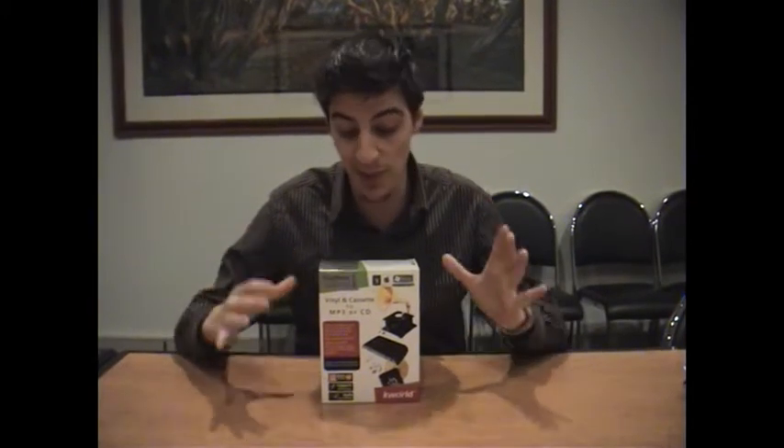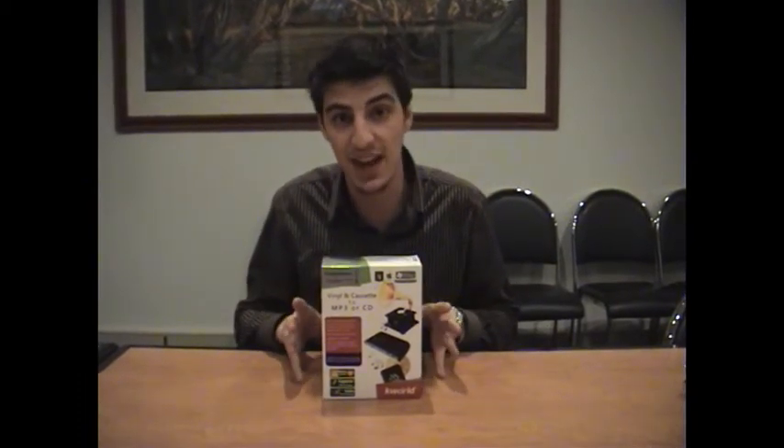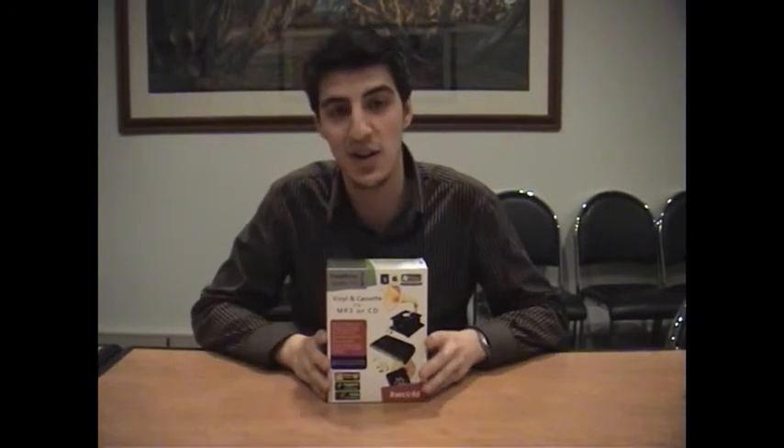Hi guys and welcome to another City Software YouTube video. My name is Anthony and the product I'm demonstrating today is the Snap Music Studio 715. Basically this is a unit that allows you to convert all your vinyl and cassette tapes into an MP3 or CD, depending on which format you want. What I'm going to do for you today is take this unit outside of the box and give you a quick rundown of how it all works.